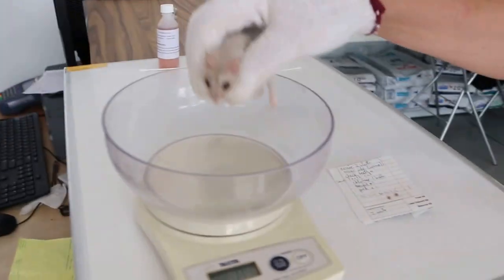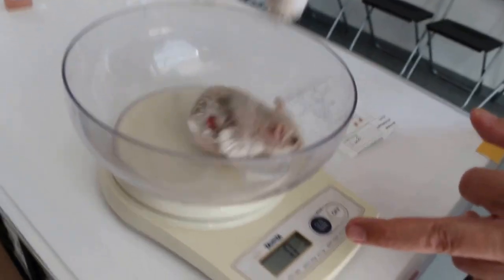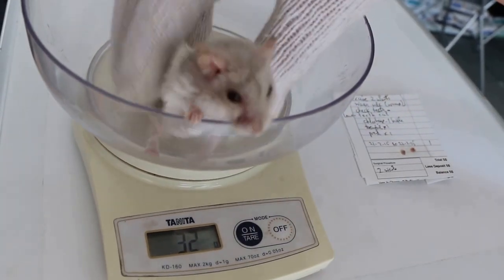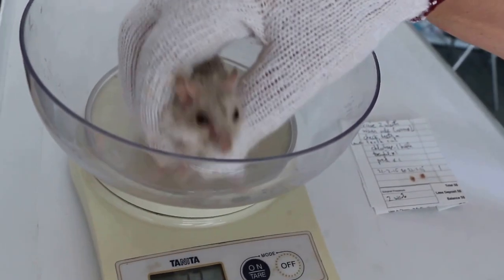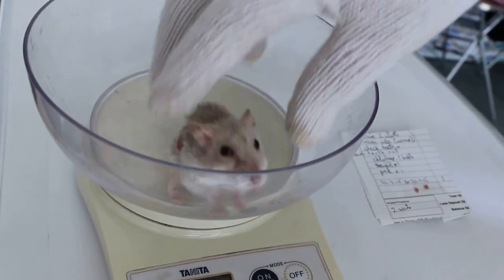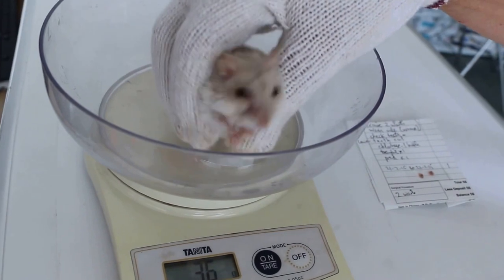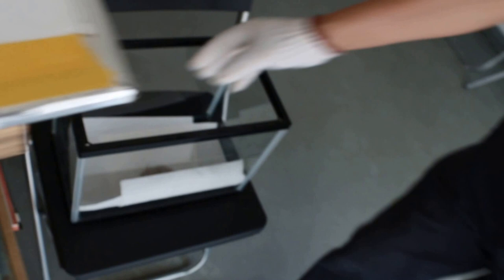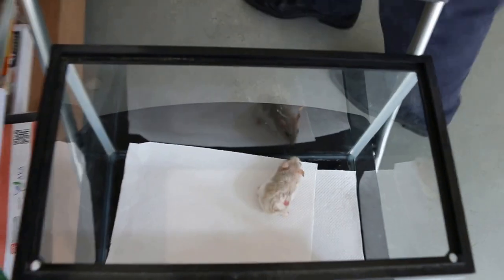Now I will weigh the hamster. Yesterday it was 39 grams. Today, after removal of the two warts, it's 34 grams. So this hamster has lost about 5 grams after surgery. After weighing, I put it back into the container so that it wouldn't fall off accidentally.